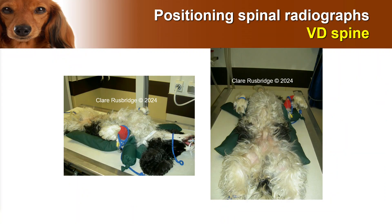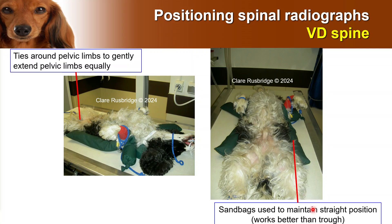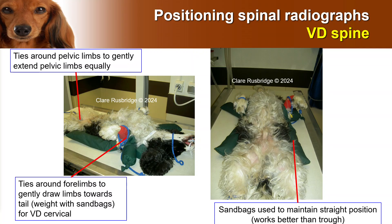When positioning for the ventrodorsal spine, it's very similar to the cervical imaging. We want to make sure that the chest down to the pelvis is straight. I try to get the forelimbs out of the way — these limbs aren't actually tied here, they just have the ties on from previous imaging — with sandbags over there and others to support. We have the wedging underneath the neck to make sure it isn't flopping down and pulling on the thorax. I extend the pelvic limbs gently using ties and then use these sandbags, which in my opinion works much, much better than a trough, and then I don't have to lift dogs in and out of a trough either.